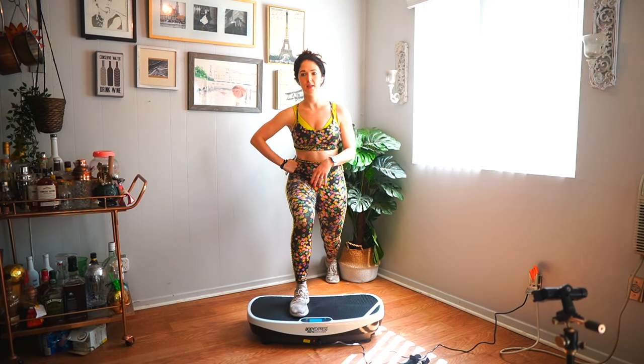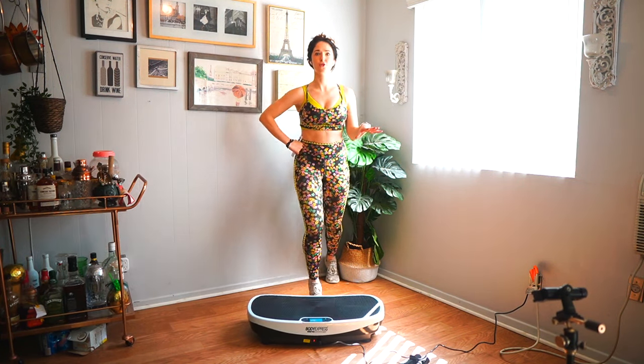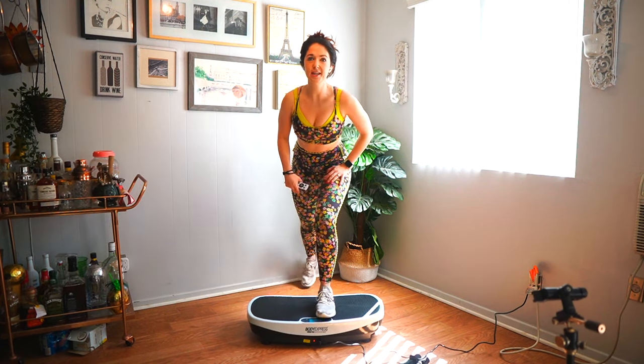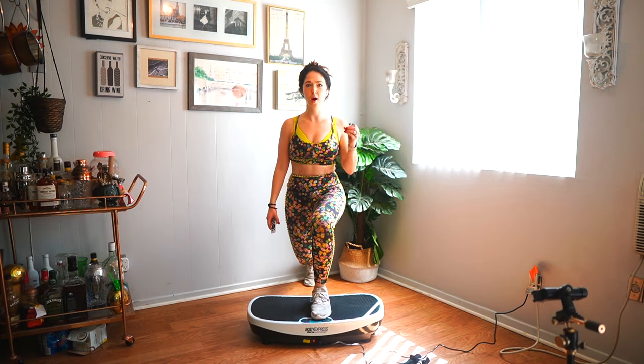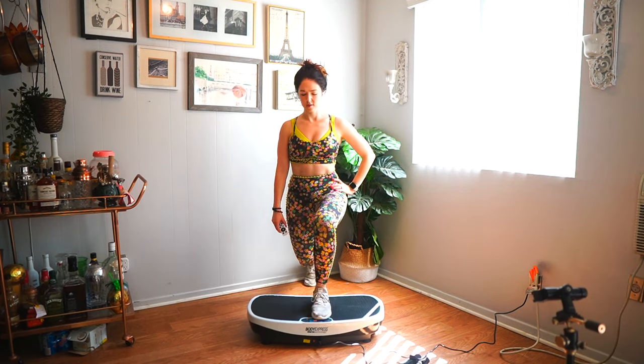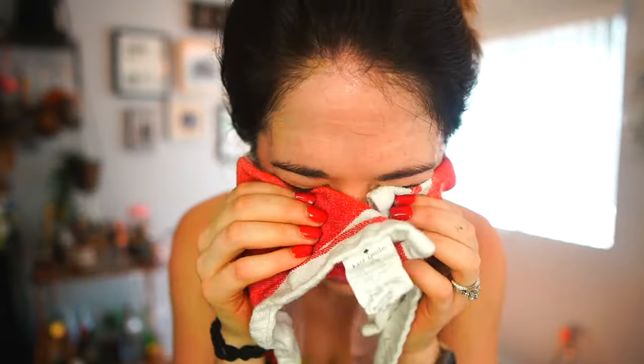I do feel like your muscles are being engaged in a different way because of the vibration. I do a lot of strength training and pretty intense workouts daily, so I kind of want to have weights because while I feel something happening, I want more. It definitely throws off your balance, so it really forces you to stabilize everything. First impressions — I am sweating, though partly because it's really hot in my apartment right now.